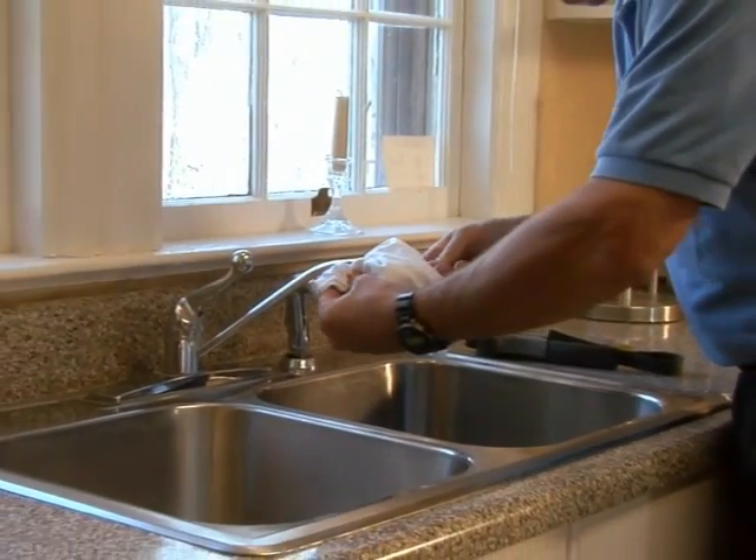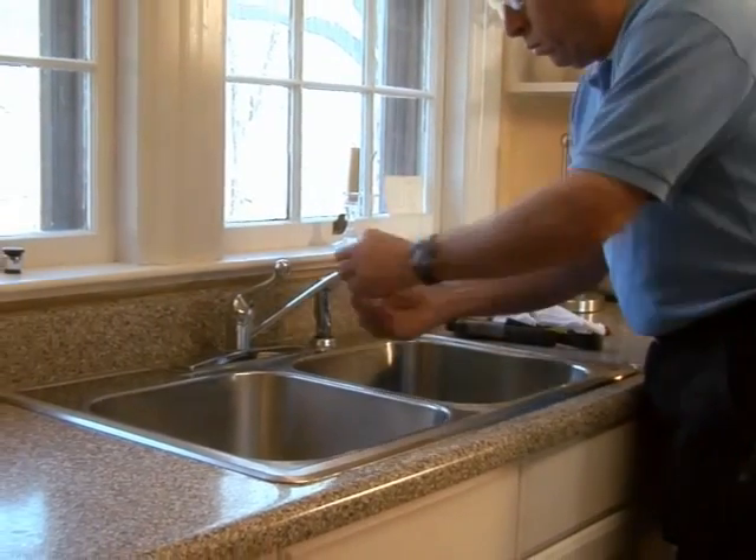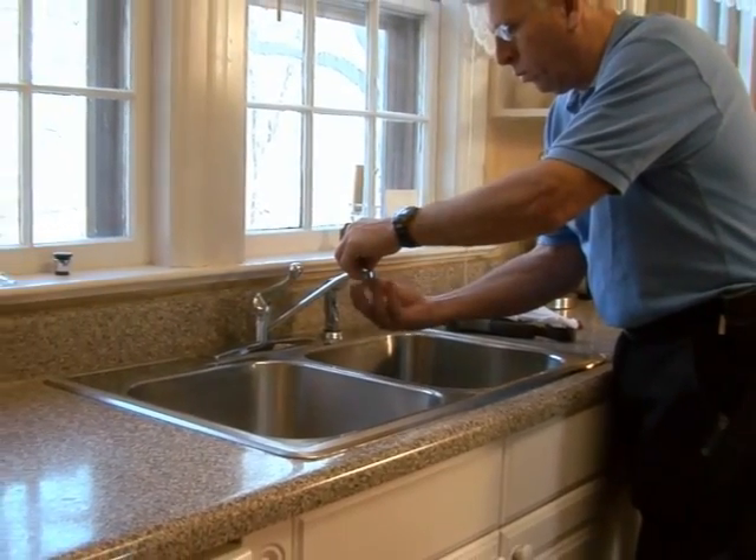Using your wrench, loosen the head of the faucet until it can be turned by hand, and then turn slowly with your hand until the faucet head comes off.